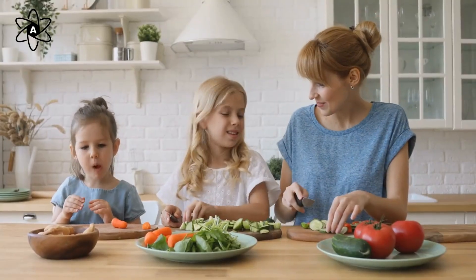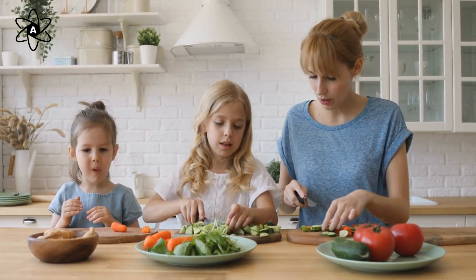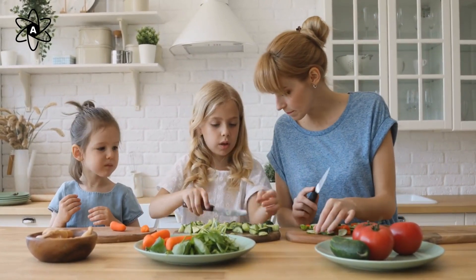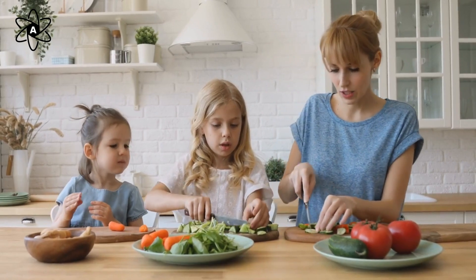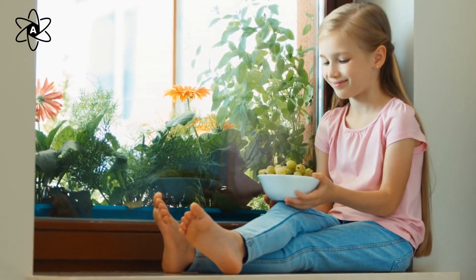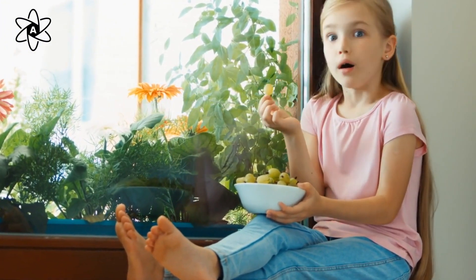Our second activity is perfect for kids but enjoyable for adults too. It's called a mindful morsel. Take a small piece of food — a raisin, a piece of dried fruit, or a granola cluster — close your eyes and use all your senses to explore it: touch it, smell it, taste it.